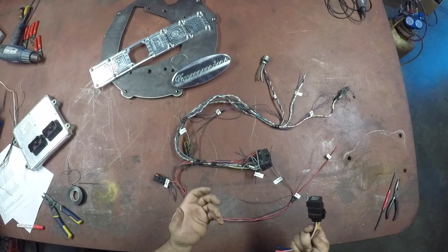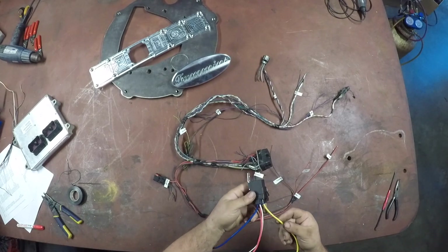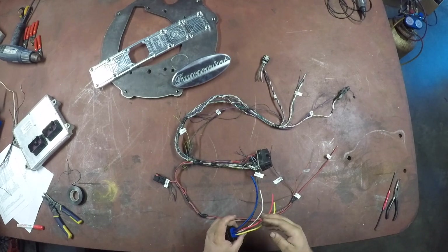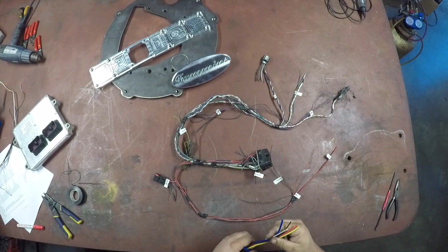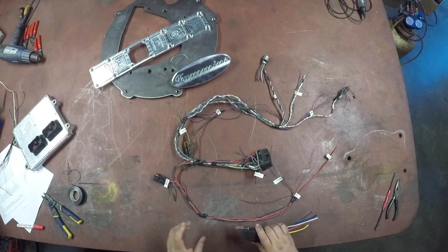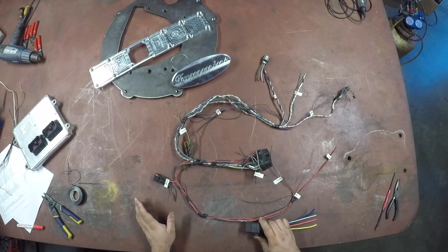Here's a generic relay — easy to get, available at any auto parts store. It has five pins but you only need four of them. I'll either put that in a diagram or do a follow-up video once this harness is fully assembled, just to go through how simple it actually is to build this harness and make the 6.7 run in your 2008 Ford.